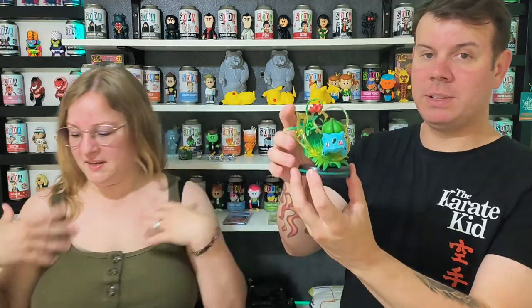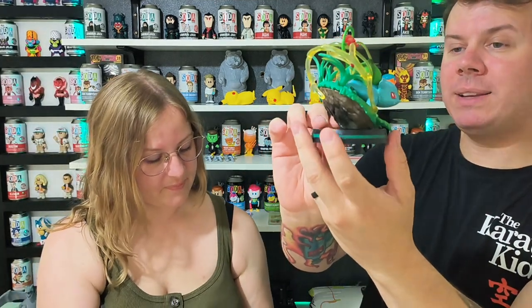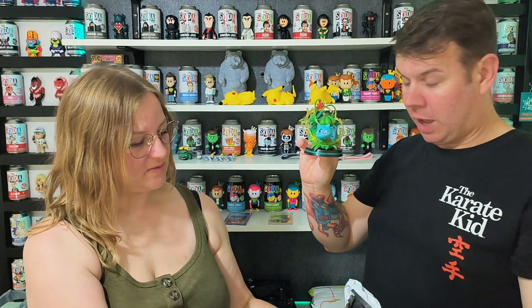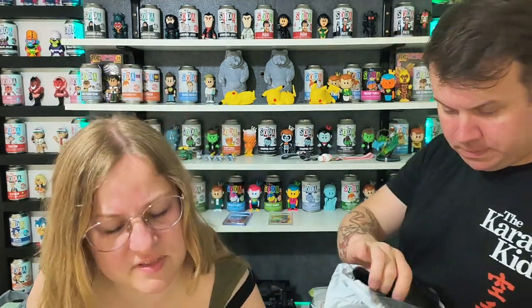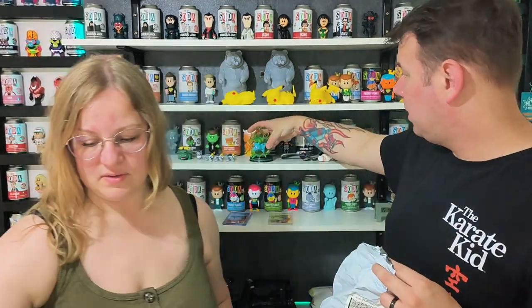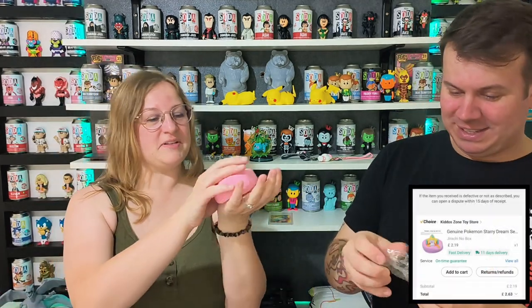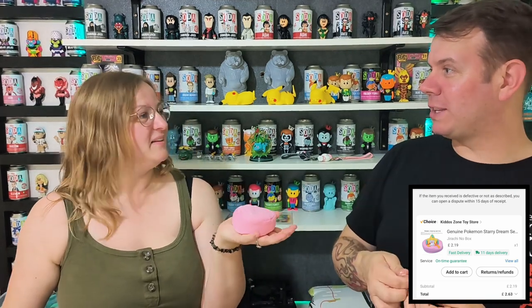Let me give you a quick up close look at it - look at that detail! And there are so many other ones available - there's Charmander and you can get Squirtle. So we've still got one more to go. This one is like a little sleeping bag and the sleeping bag thing has a Pikachu that is sleeping. I think it was like three or four pounds. The back is so, so soft.